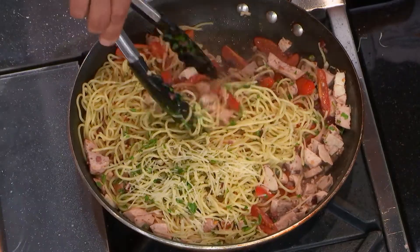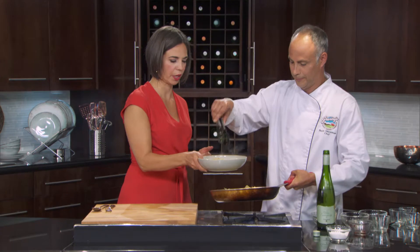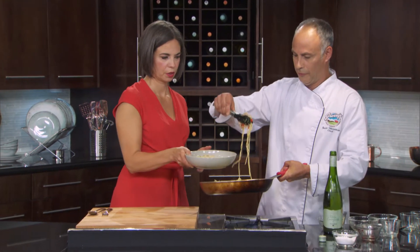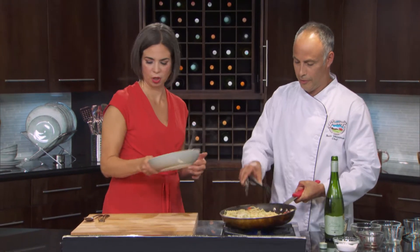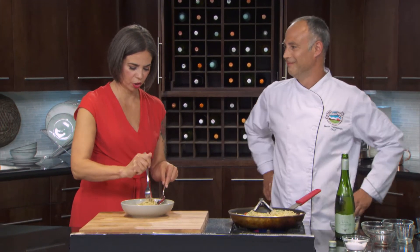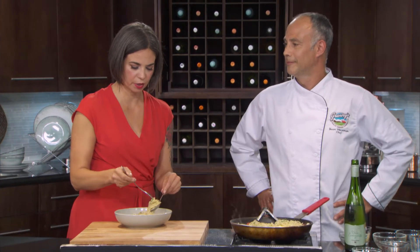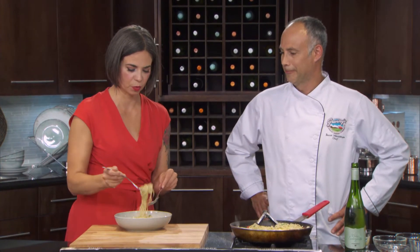Do you want to try serving some of this? I would love to try some. Okay, there you go — I'm going to give you a few more goodies. I don't know how confident I'm feeling here, but let's give this a try. Of course, all of these recipes you can find at greattastesmb.ca. Oh boy, I'm going to regret this.